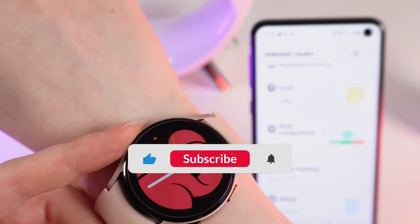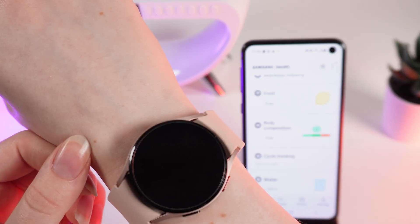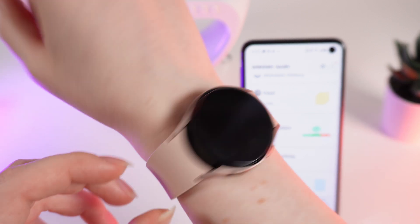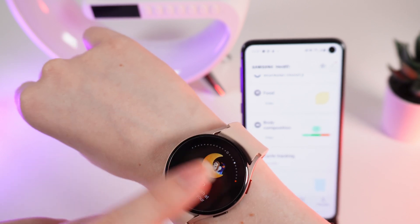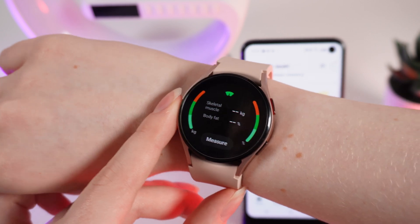Let's get started, but firstly don't forget to follow to see more useful content. To measure your body composition, first make sure that you are wearing your watch tight. After this, wake up your watch and scroll to the left to find the body composition widget. Here it is — this is what it looks like. Click on measure.